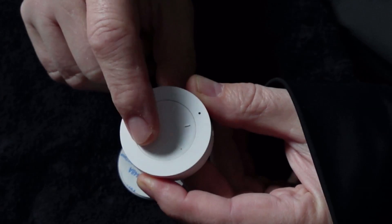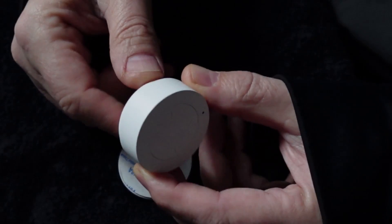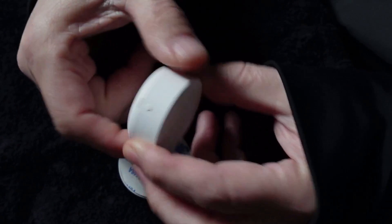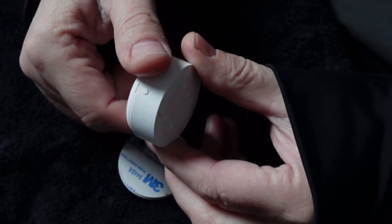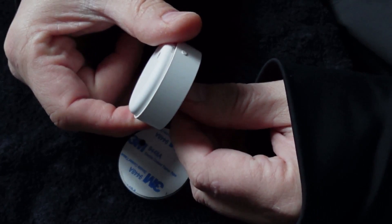It also has a press button and each time it activates you can see the little LED lights up. On the side there's a pairing button and it pairs up extremely easily with my Zigbee network.